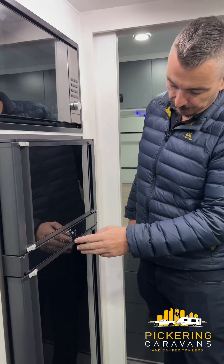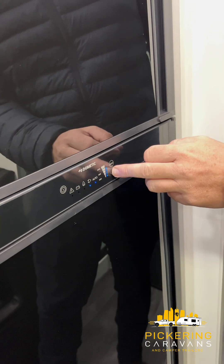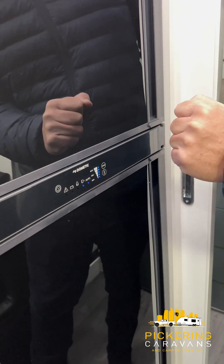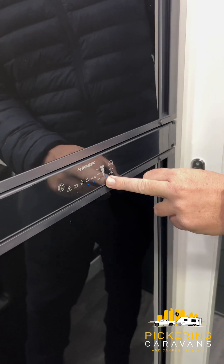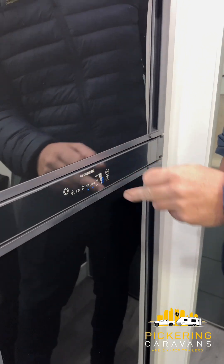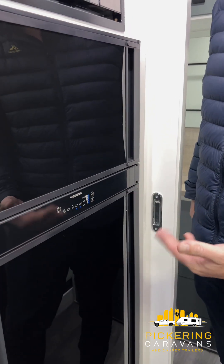Last but not least, we've got our thermostat here. The maximum temperature setting will be the coldest — right at the top — and we use the little thermometer button to adjust this. The warmest setting is at the bottom. So if we go somewhere that's really cold, we're probably going to back that down, and in summer we're probably going to have that fridge on flat out.